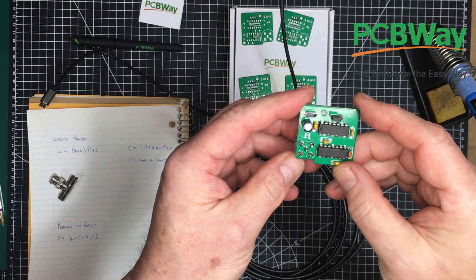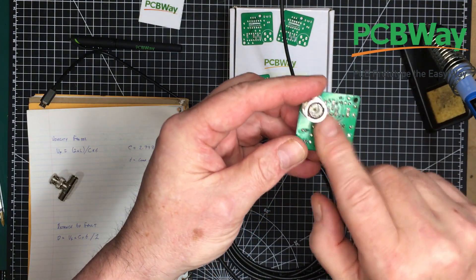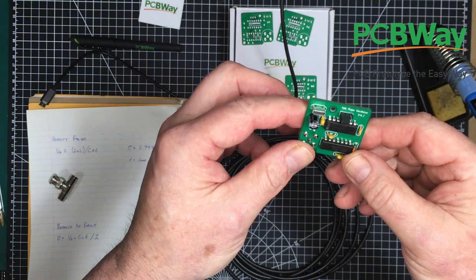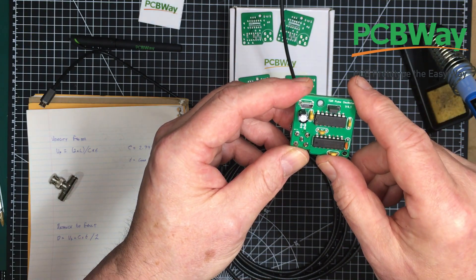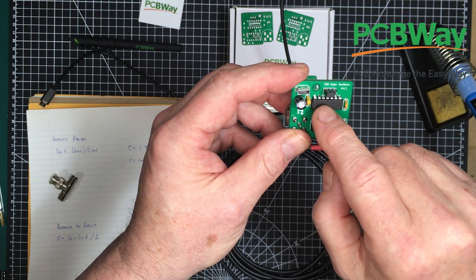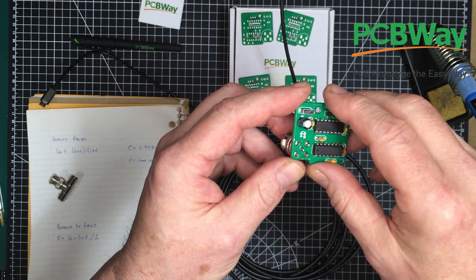Here we have it all built up. I'm going to clean up a little bit of the flux, but I can do that later — it's not going to affect any of our tests right now. I've got the jumper set up on a short pulse and we're going to see how long that is. I wasn't quite sure what the propagation delay in this 74AC02 is going to be — we'll check that out right now.